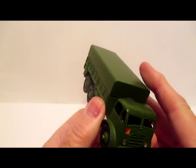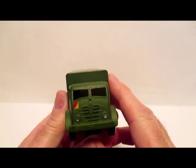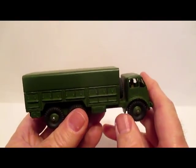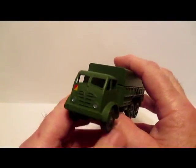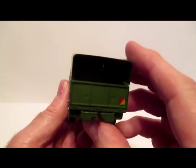Welcome back to my reviews. Today I'm going to do a review on some Dinky Toys, some Army vehicles. This first one is number 622, the 10-ton Army truck, they call it.